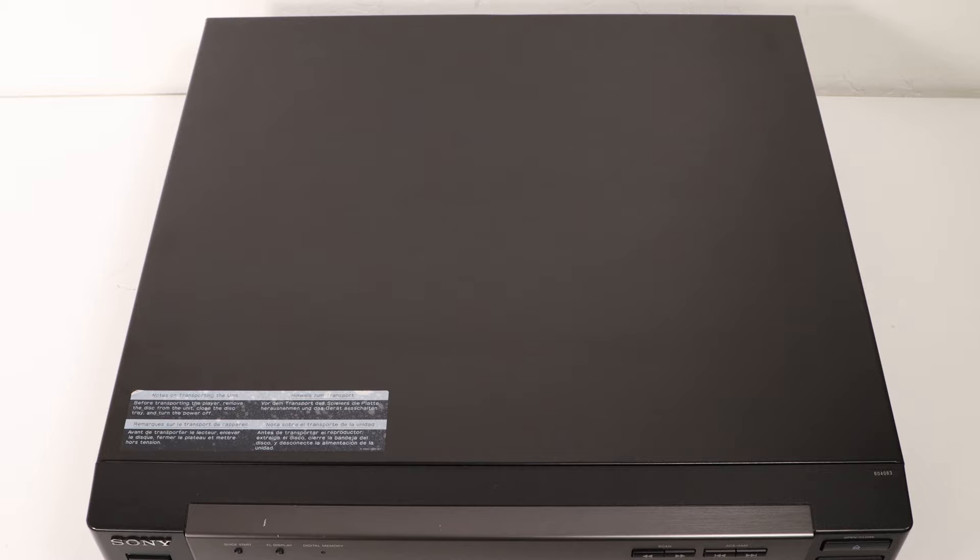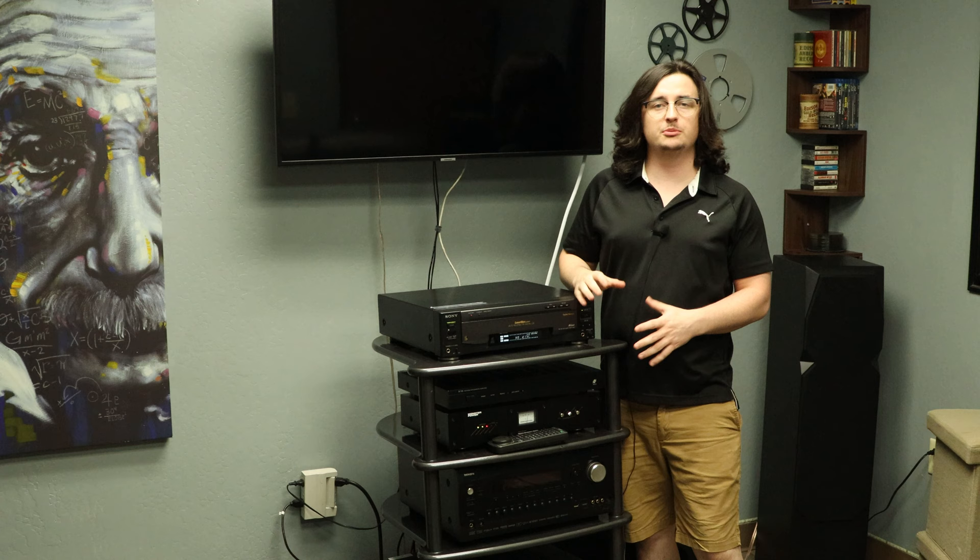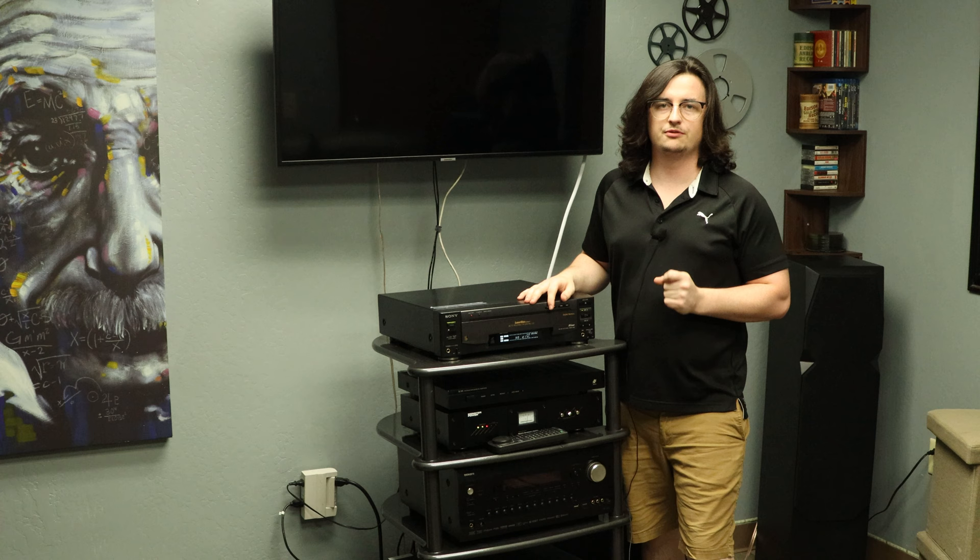It can be purchased from our website at SpenceCertified.com. This concludes our weekly product video. Thank you for watching. Let us know down in the comments what you think of the Laserdisc format. Also, if you liked the video, smash that like button and make sure you subscribe so that you don't miss any of our uploads. See you next week.